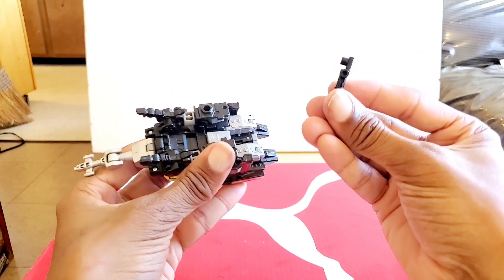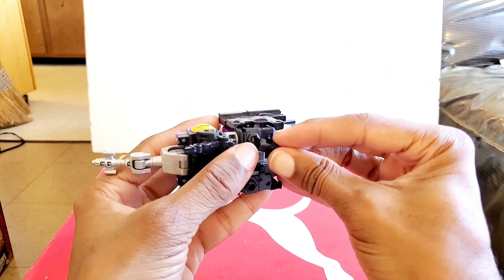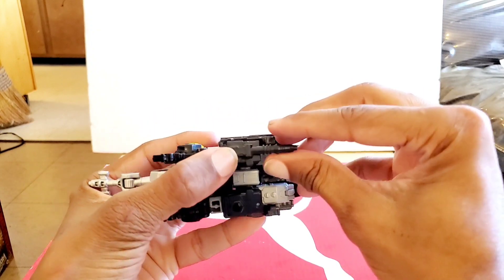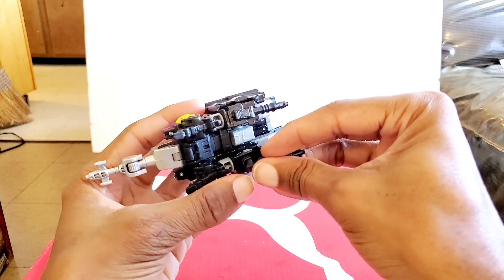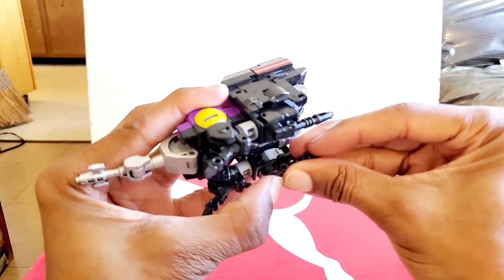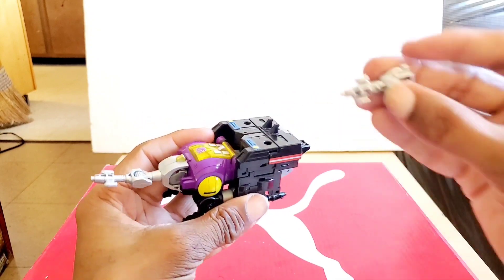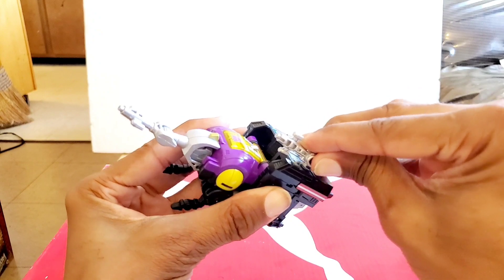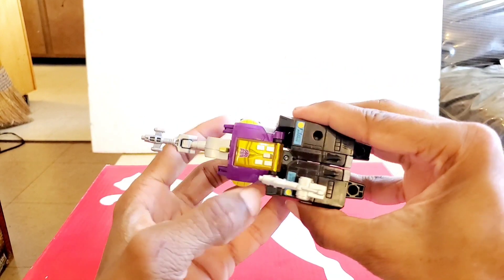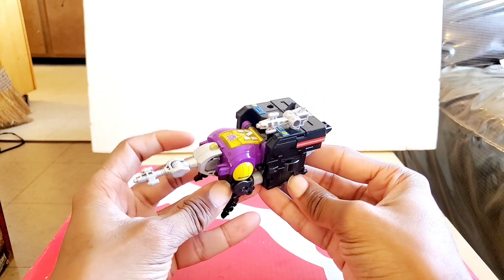Now take these little pieces — call them guns if you want — and plug them in here so they become the legs for the back end. Make sure that's tight. Take the main gun, pop it in, and here you have him in insect mode.